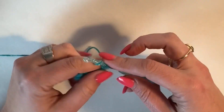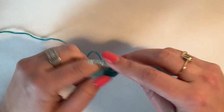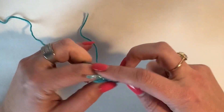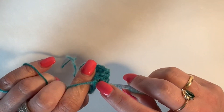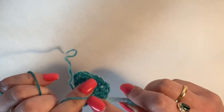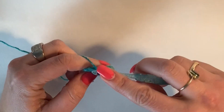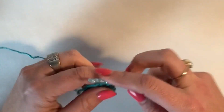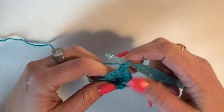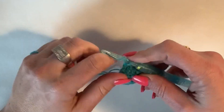I'm going to chain two, then work two more trebles into that chain space — this is basically turning the corner. I have two stitches left to work, so I work one treble in the next through both loops, and then I will increase in the last. You can see them there — our triangle is starting to take shape.